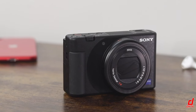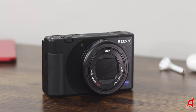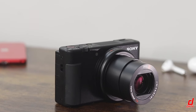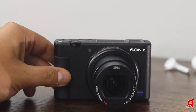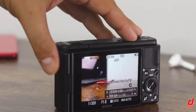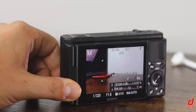All right, so we've switched over to the Sony ZV-1 for the audio so you can hear exactly how this three-capsule microphone sounds throughout the rest of the video. With that, let's get into some of the specifications. This is a 20.1-megapixel camera that can shoot 4K video up to 30 frames per second. You can up the frame rates if you're willing to shoot in 1080p, which for most content creators and influencers is the sweet spot in terms of file size and quality.